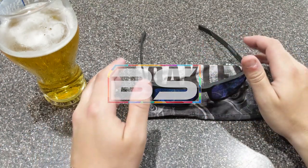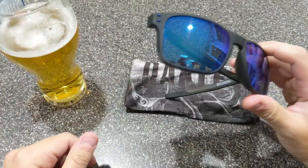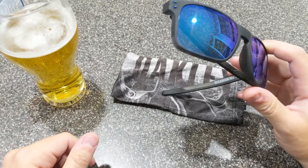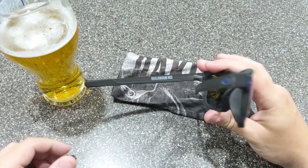Hey, what's up guys? Ben here. I'm doing a review of the Oakley Holbrook Mix Prism Sapphire polarized collection with matte black tortoise frames. If that's not a mouthful, I don't know what it is.